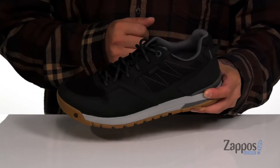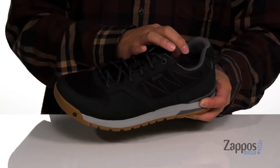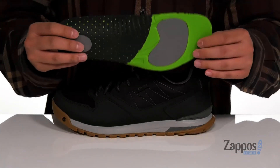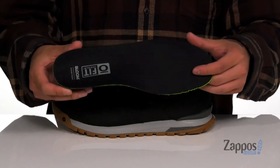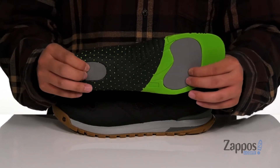It's also made of recycled materials as well. Pull tabs located at the tongue and heel with padding on the tongue and collar for additional comfort. A quick drying mesh lining and a removable foam footbed made of bloom foam — recycled algae foam that also features extra cushioning here at the forefoot and heel.